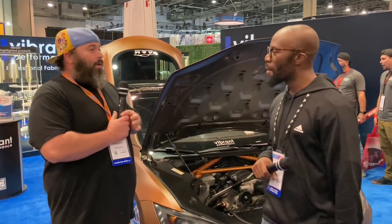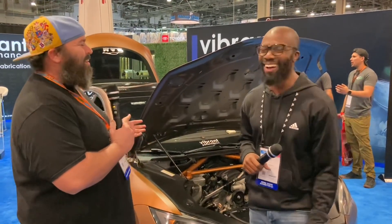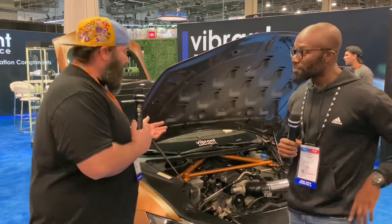We are here in the Vibrant Performance booth with Rich, and what I've been calling the Tesla with an LS. This thing is insane.